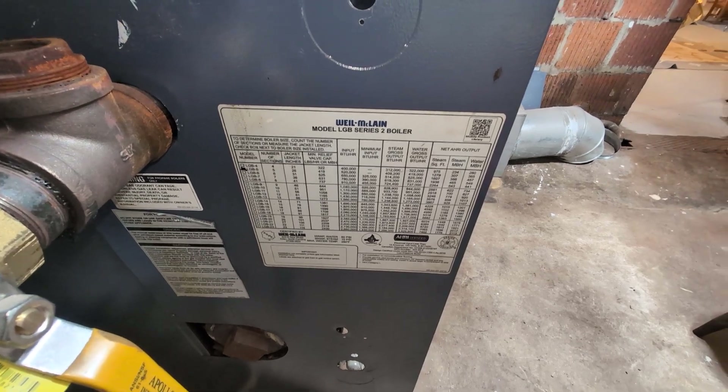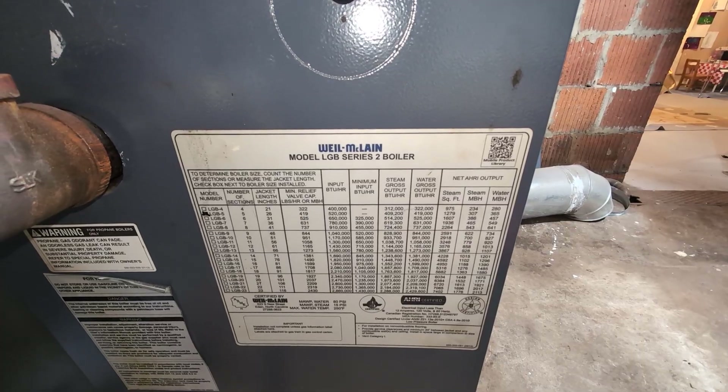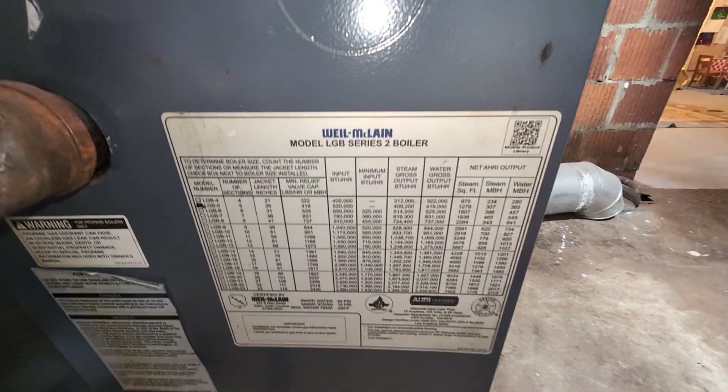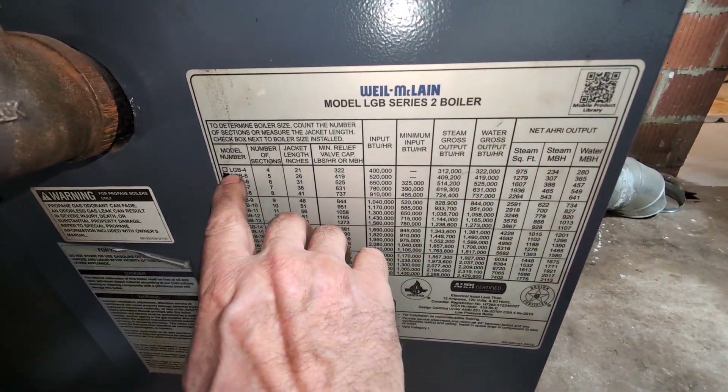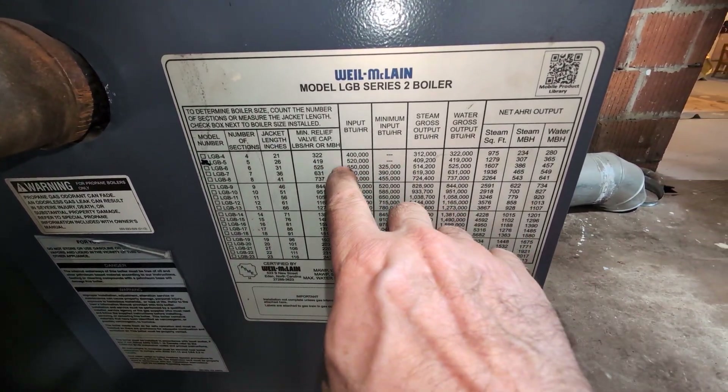Welcome to my channel. Today what we have before us is a Well McLean Model LGB Series 2 boiler, marked as an LGB V or V section, and it's pretty good input.